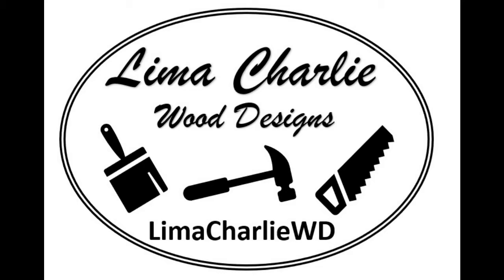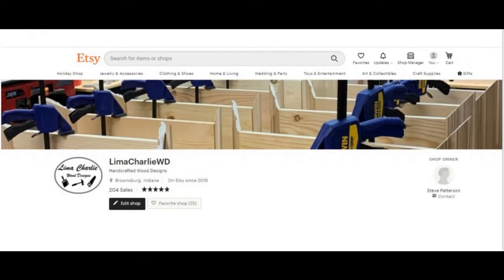Hi, I'm Steve with Lima Charlie Wood Designs. Visit my shop at Lima Charlie WD — all one word — on Etsy.com. Search Lima Charlie WD and you'll get to my shop.